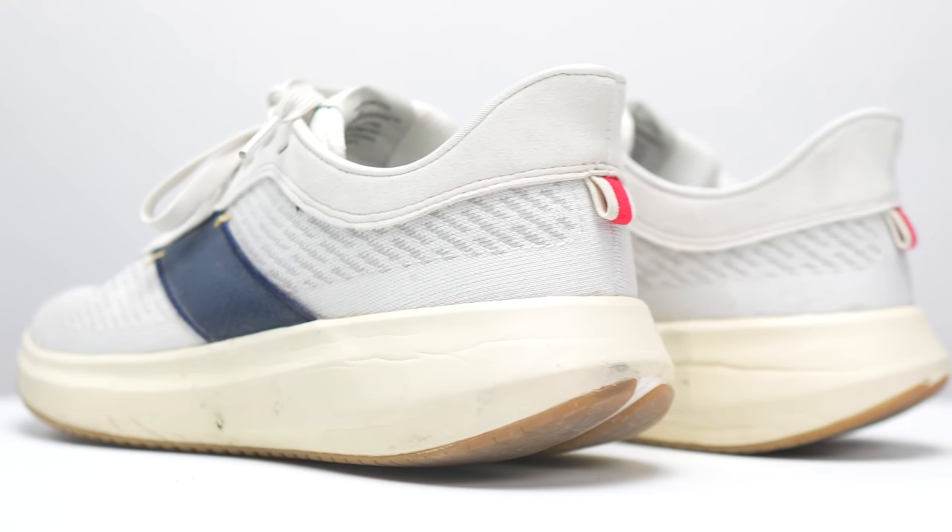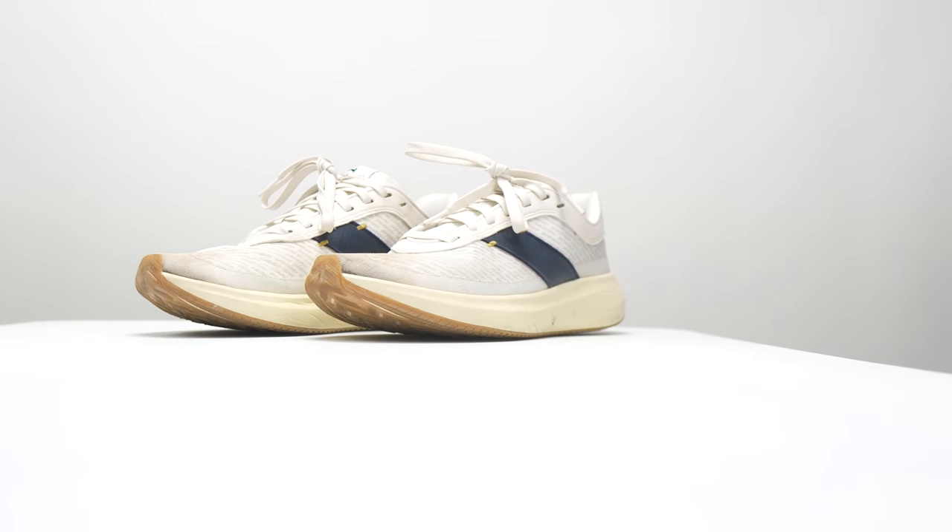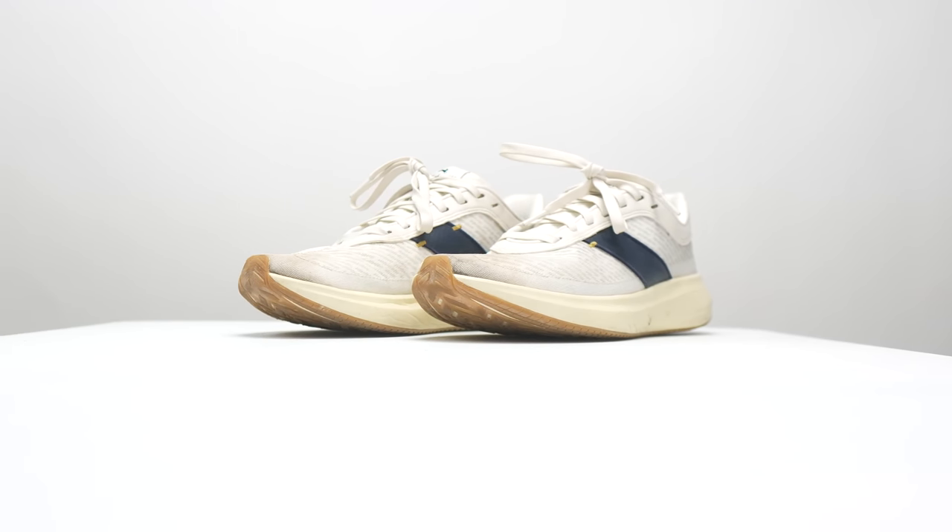With all that said, let's get to the summary portion of the video. First, let's talk about who this shoe is for and what it's best for. This shoe is definitely a daily trainer, and it's a very good one. But given the price of this shoe, it's best for Tracksmith super fans. I would essentially consider this an accessible collectible, or wearable art.